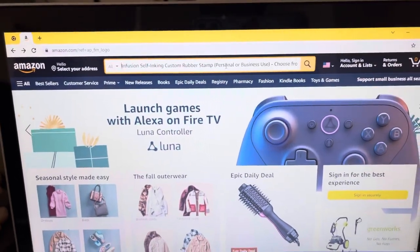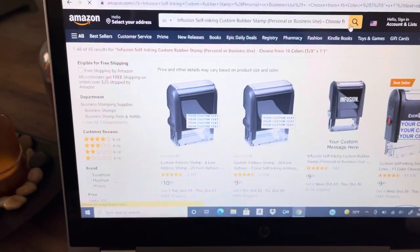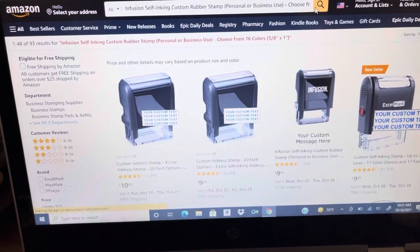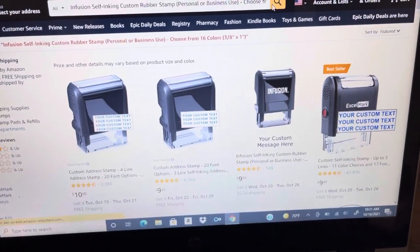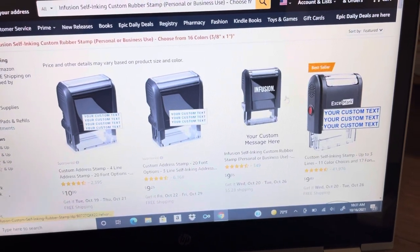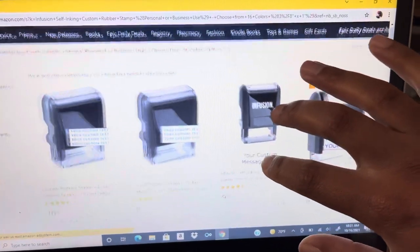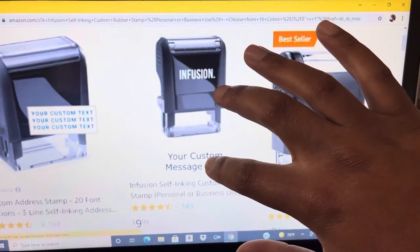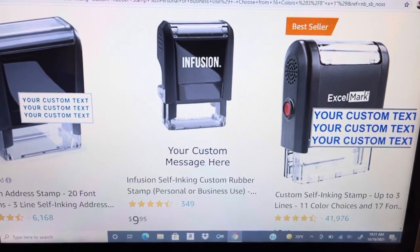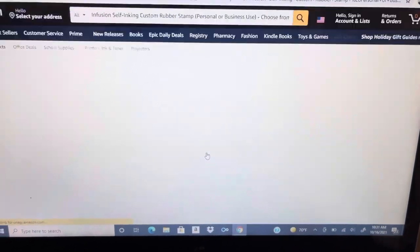When you click on it, it'll take you right to Amazon. I just want to show you how it looks when you go ahead and you are about to order this, and the steps and the process to it. It's actually this one right here, the one that says Infusion — custom message — and it's very, very affordable. It's only 10 bucks. Click on it.